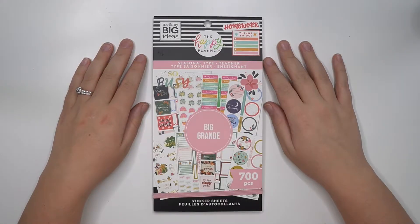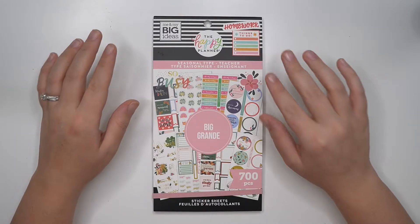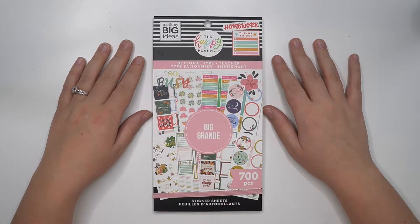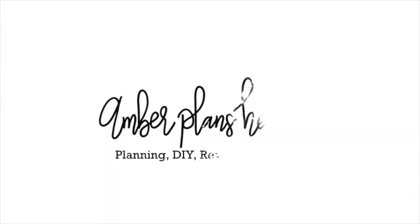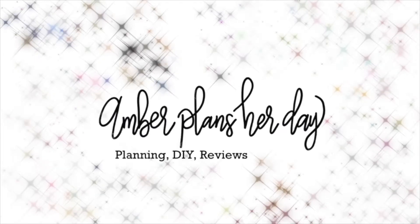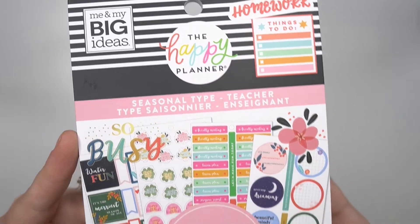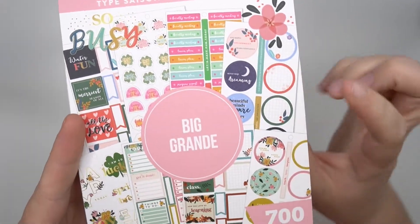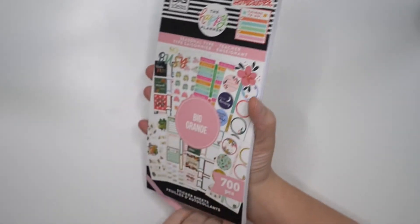Hey planner babes, it's Amber from Amber Plans Your Day. I just want to come on and do a flip through of the seasonal type teacher sticker book from the Happy Planner Back to School 2021 release. Here is that seasonal type sticker book — it is sized for the big planner, 700 stickers.